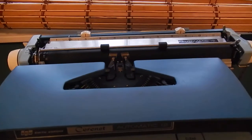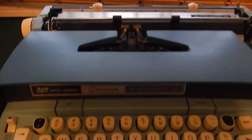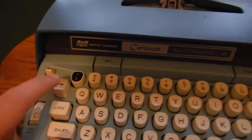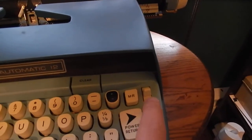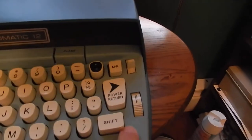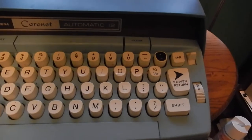You've got your copy set, which is a dial that increases the amount of power on the keys — so when you have multiple pieces of paper it hits the paper harder for a better impression. You have your ribbon reverse, backspace, margin release, color selector, your on/off switch, and your power return.